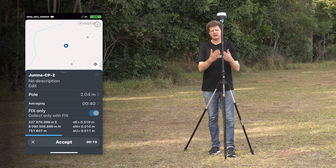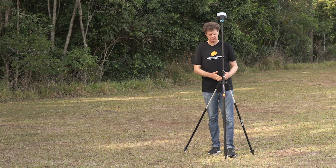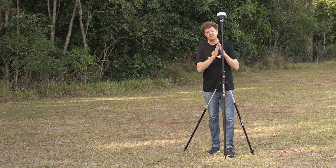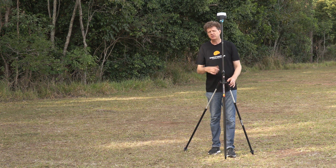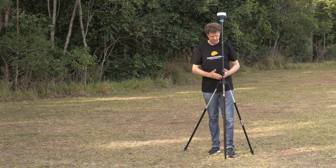A bipod allows you to have a nice stable setup for those prolonged occupations. Just remember: if you're using a tilt compensated receiver with a bipod, turn the tilt compensation off while you're keeping your receiver perfectly steady.